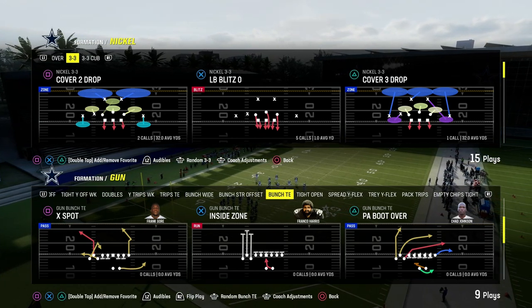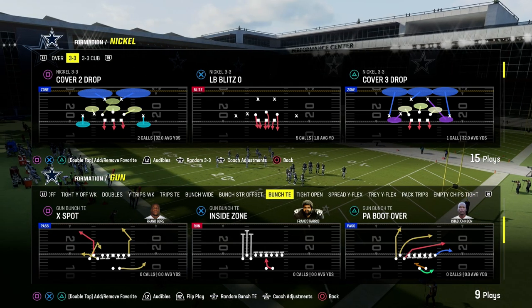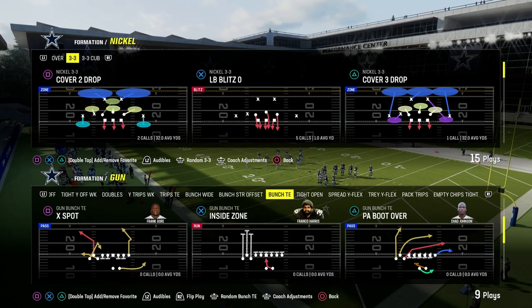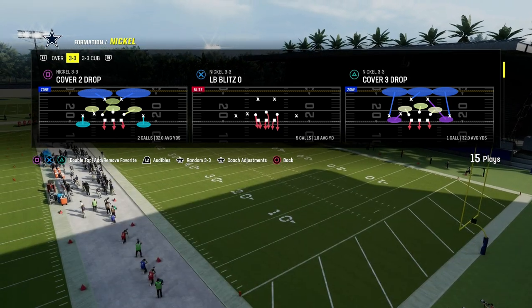I'm going to show you how to use the Play X Spot out of the Gun Bunch Tight In. This is a great flood concept to the bunch side of the formation. We're going to show you how you can also equip this to be able to attack man coverage with the running back apprentice ability. You can also do it if you don't have that, but we're going to show it with that in this video.